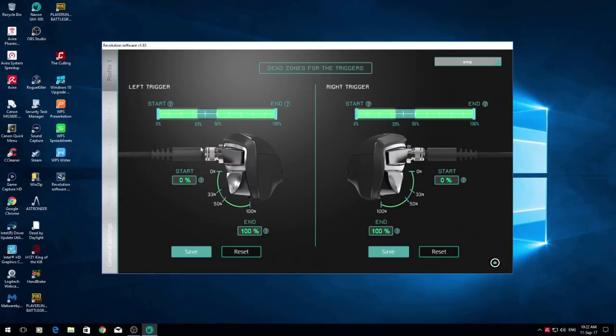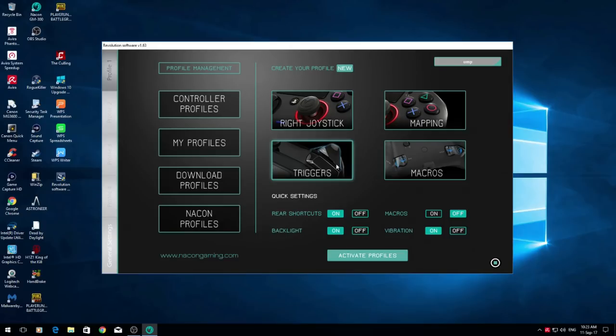For Triggers, when you first open this it shows the area where the trigger is actually activating — where it will make you pull up your gun and fire. The dead zones are the areas at the top and bottom where nothing activates. If you want a hair trigger so you're super responsive, move it so that even gently tapping the trigger will respond straight away — like having trigger stops. Same applies to the right trigger. Choose whether or not you want each one to be responsive depending on how you want to play. Make sure you click Save on both, then click Home.